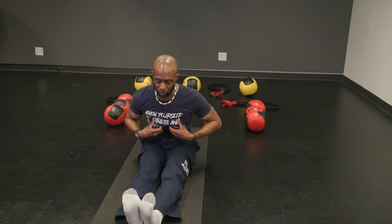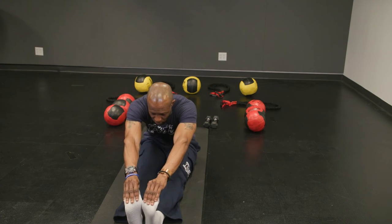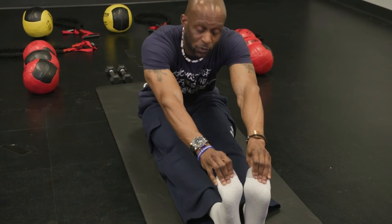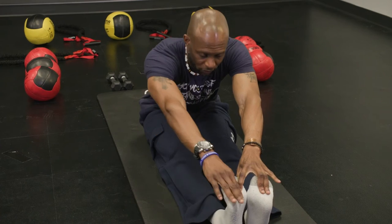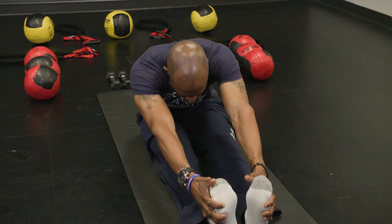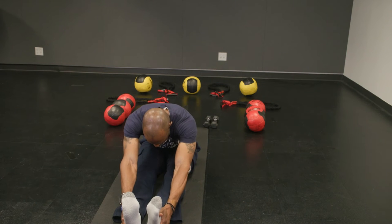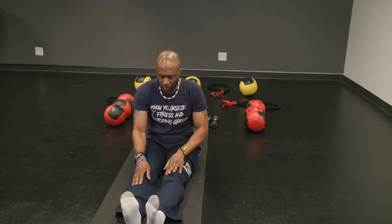Once you go as far as you can before your back starts to fold, then you reach out for your toes. You always want to flex the toes, flex the foot, because you're trying to stretch the calves as well. Fold out as far as you can, then come back up. Take your time, then go back. Work on your posture again — chest up, back straight.